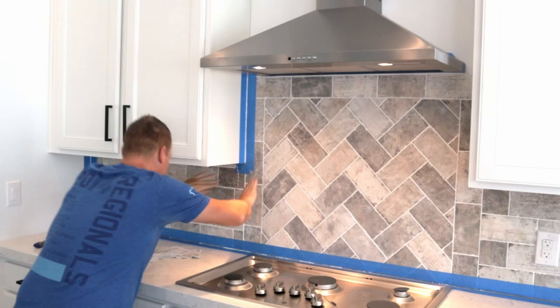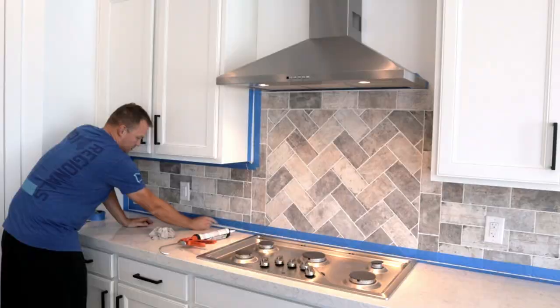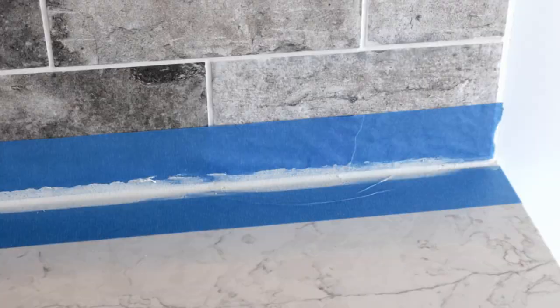The final step in this backsplash is the caulking. I put blue tape on all the edges to make for a really clean line, then apply it like you would regular caulking — lay it down, run your finger across it to give it an even consistent look, then pull the blue tape before the caulking dries. Just be careful not to drag the blue tape across your counters or you'll end up with caulking all over the place.